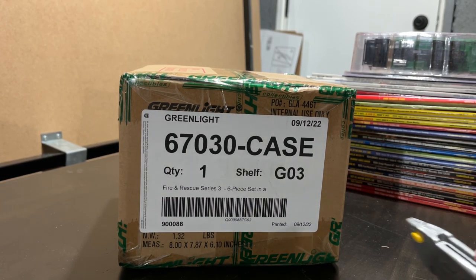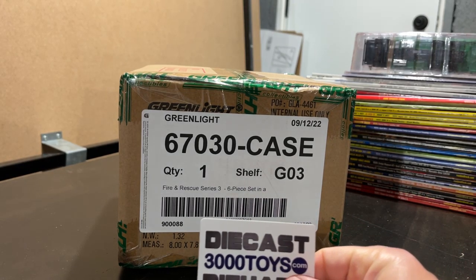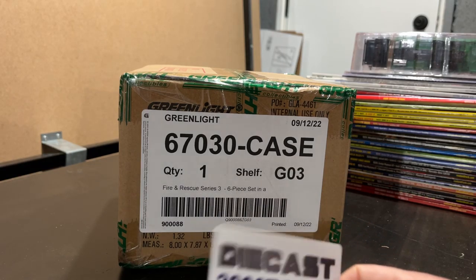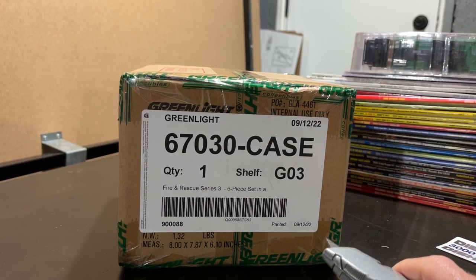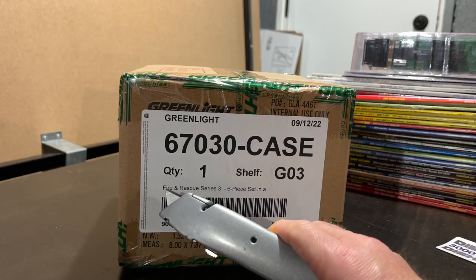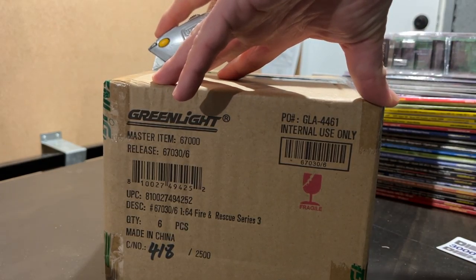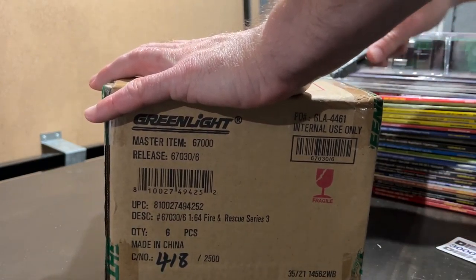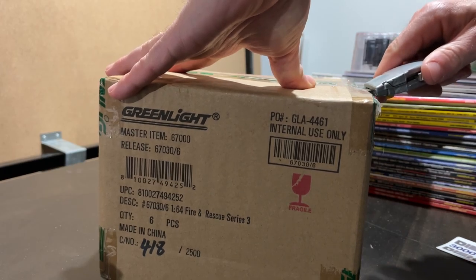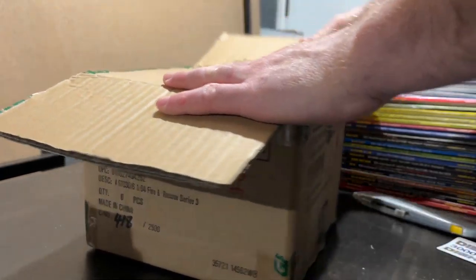Hey everybody, welcome to 164 Land with another green light unboxing. All of my sealed cases come from 3000 Toys — not a sponsored post, but I enjoy the thrill of pulling a green machine, which then forces me to buy the regular separately. Up now we have the Fire and Rescue Series 3. In a short amount of time, Greenlight busted out three series of this fire-themed set, which is a mix of new and old vehicle castings and deco — and that's the allure for someone who doesn't really collect fire stuff.